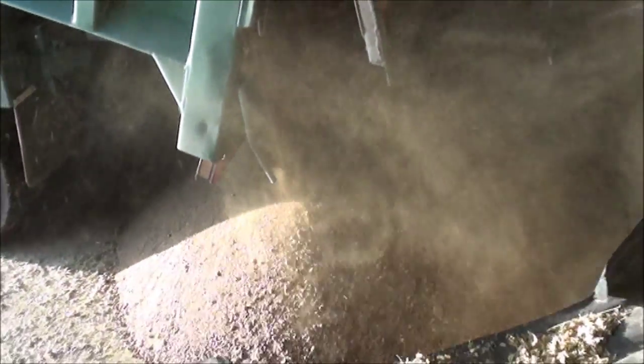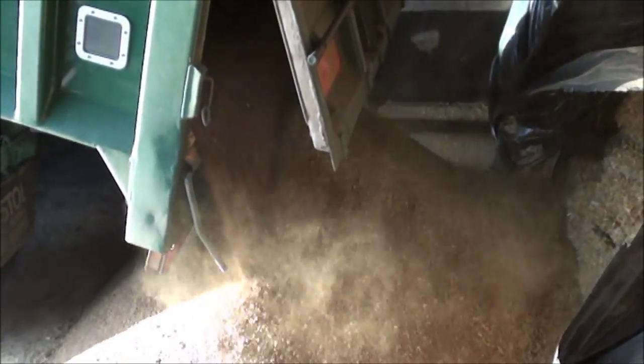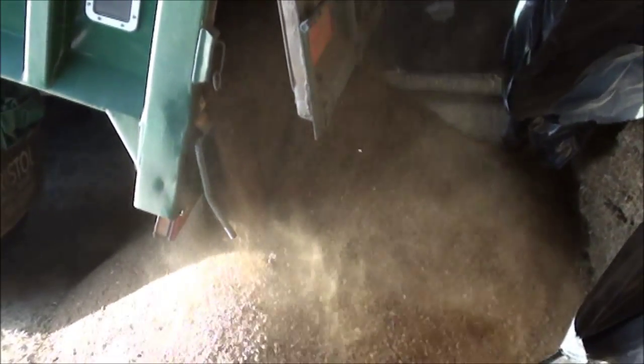That is really dusty stuff. I don't know what damage you're going to do to this camera, but it's near the end of the year so I'll write this off when I'm finished.